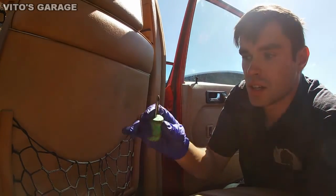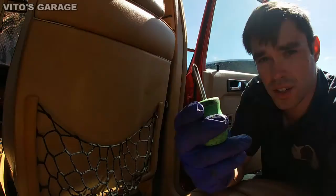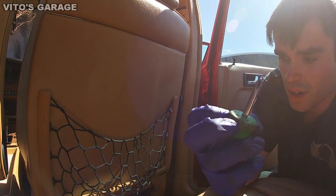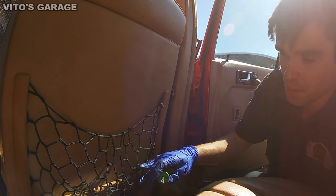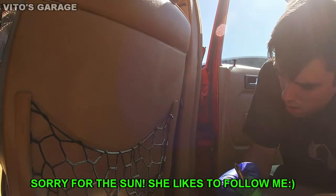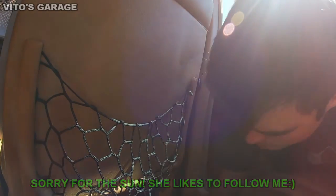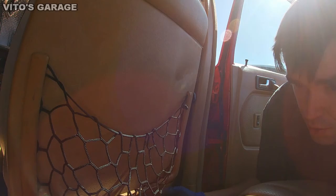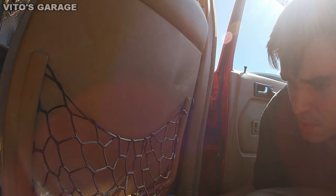To remove this panel it's pretty simple. You just need a small stubby screwdriver like this, or if you lift the seat all the way up in the back, you can probably use a longer screwdriver. There are a couple of screws to remove, and then the panel is pretty much off.